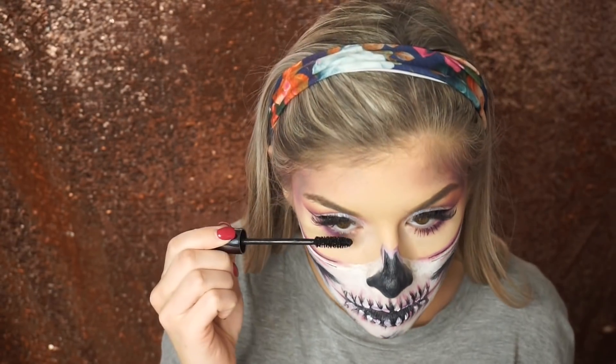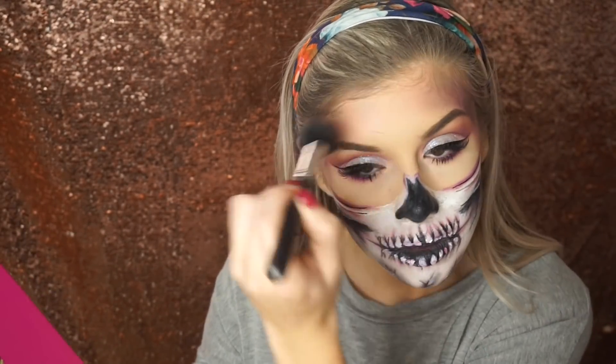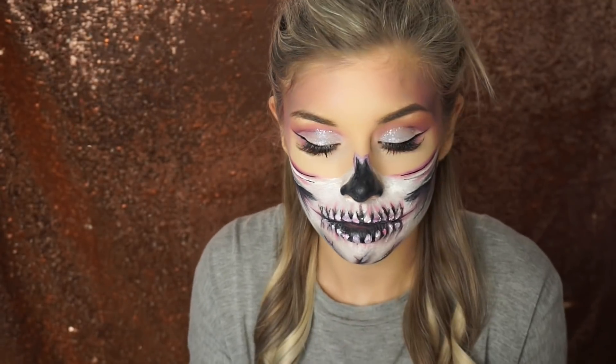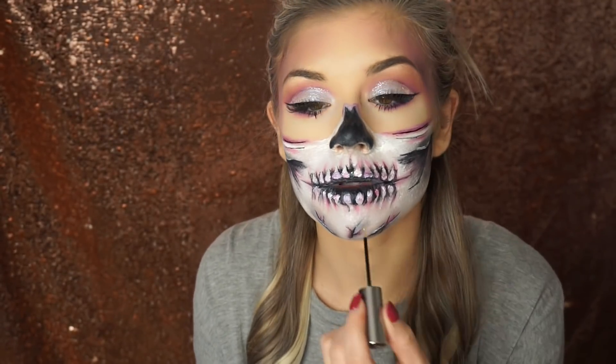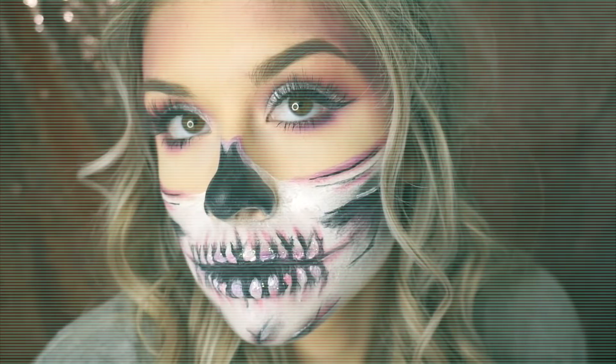Now I'm taking my Perversion Mascara from Urban Decay and coating those lower lashes. Taking that pink shade one more time, I'm carving out my temples with a big fluffy brush. And to top the look off, I'm adding some glitter — I'm using the Urban Decay Heavy Metal Glitter in the color Distortion. This is optional. That's it for today's skull tutorial. I hope you guys enjoyed it, and I'll see you in my next video. Bye!